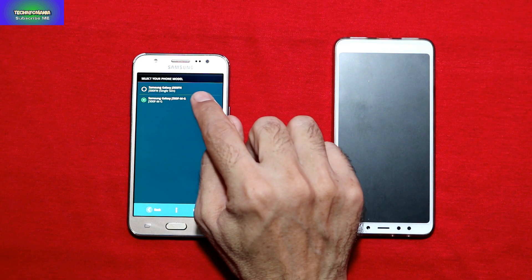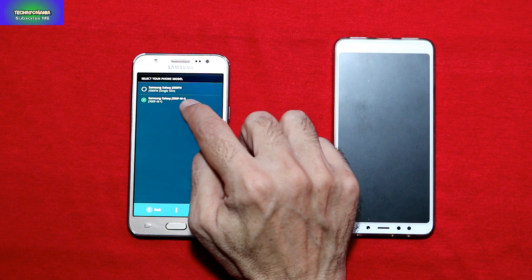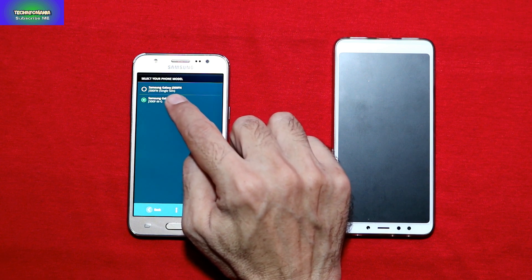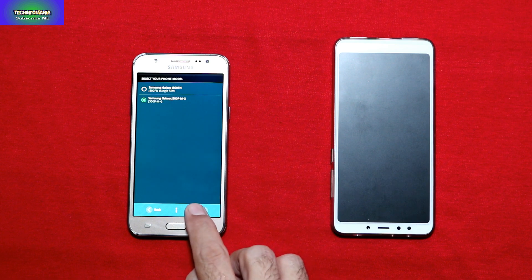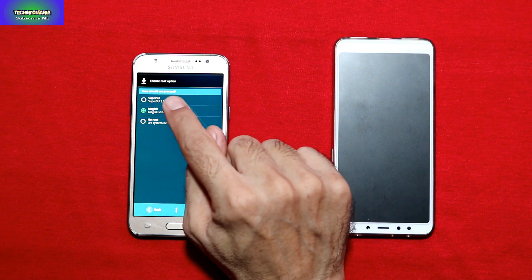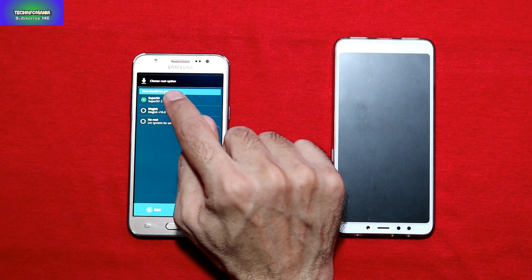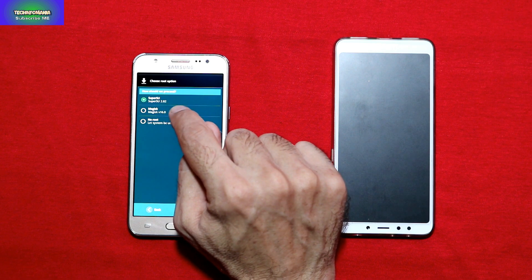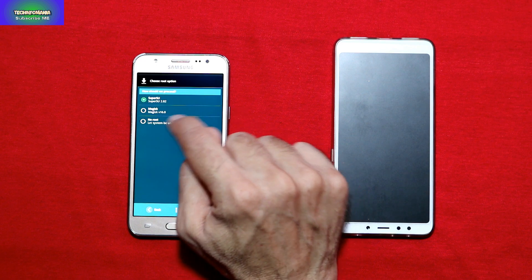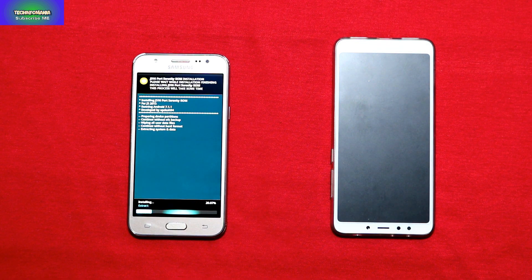Select the options you want included in your Serenity ROM and click Next. Here you need to check your model number — it says Samsung Galaxy J500FN single SIM and J500FMG. My device is the G variant so I'll keep the selected option. If you have FN, select the first option. Next are the root options — you can select SuperSU or another root manager, or select the last option for no root. Press Next — we are ready to go, and flashing will start.